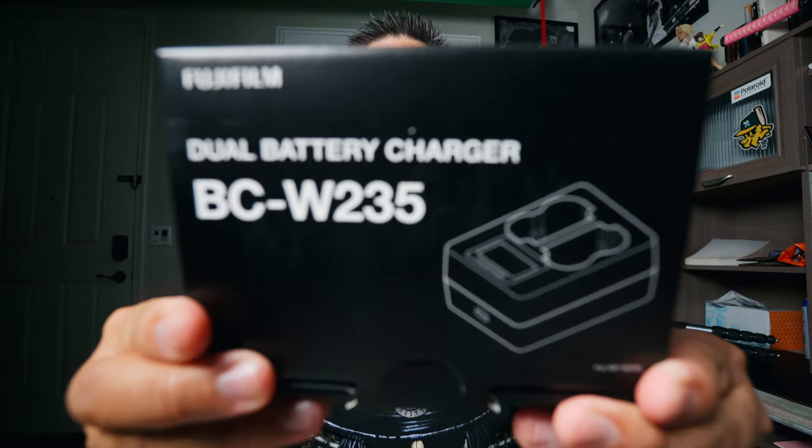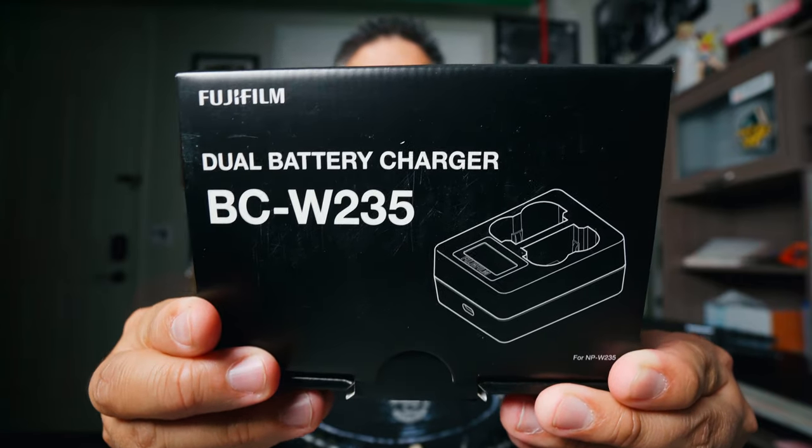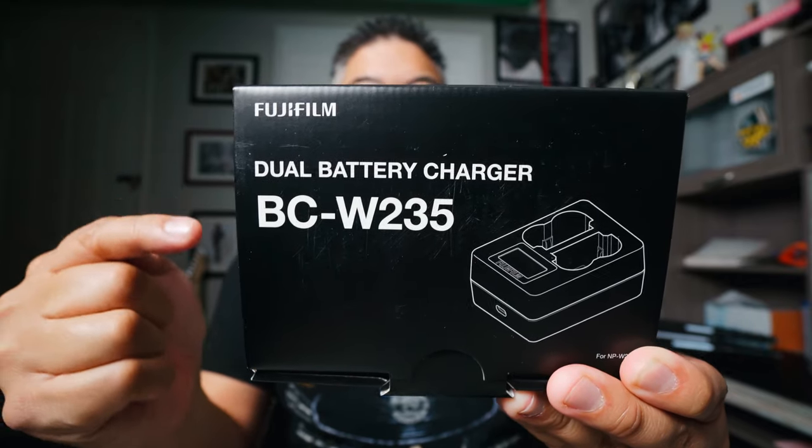So I just got in the mail the Fujifilm Dual Battery Charger. This was kind of expensive — $69 for a battery charger. I was wondering whether to get another battery, because another battery is also $69. Fujifilm batteries are $69. I guess they're higher capacity. Let's take this out and take a look. I haven't actually taken it out in a long time because I've been charging it in the wall, which I don't like doing.